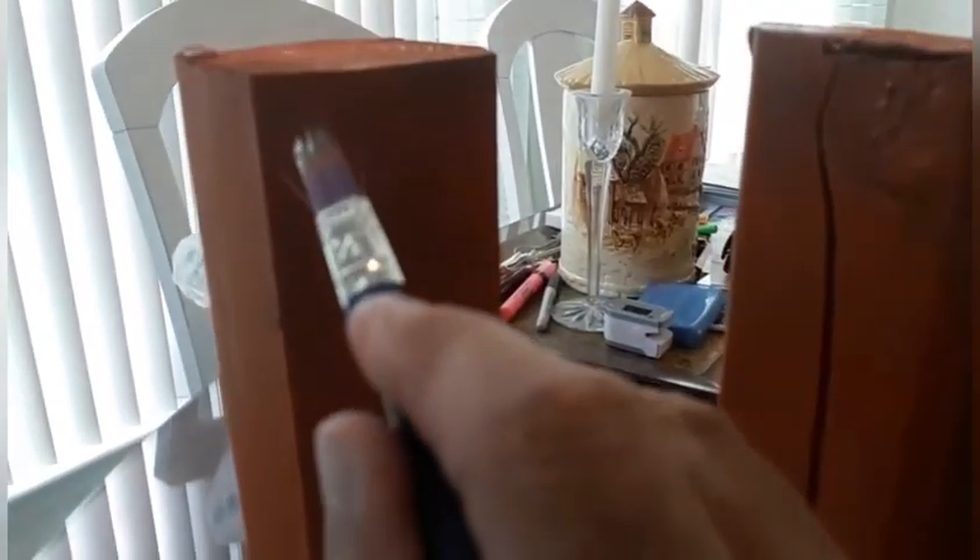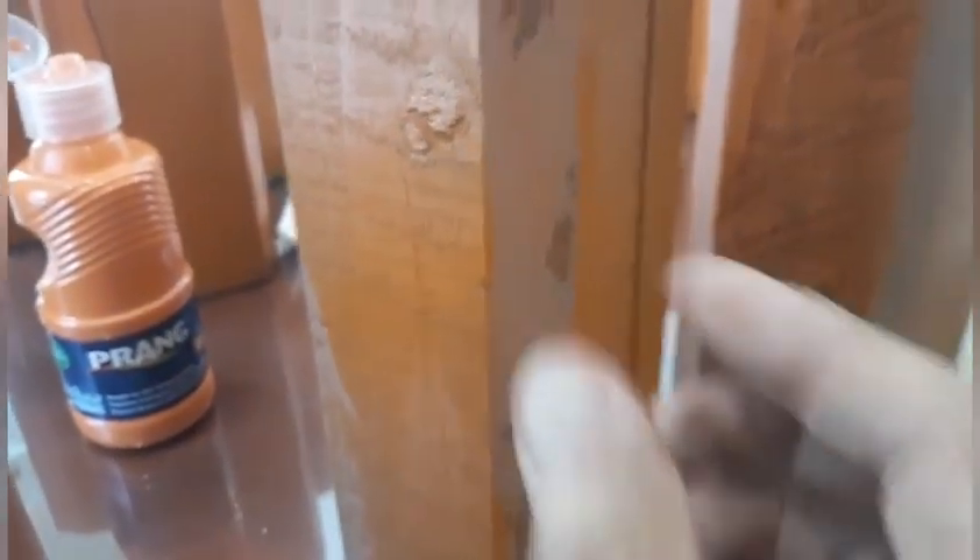I'm just putting some highlights on. I'm taking some brown paint and going into this area right here that I cut on the angle. You can see it just gives it a little bit of highlight, and then I went around the top with it as well. When it dries, it gives it a little bit of how the pumpkin looks in the grooves — kind of like that more whitish area. I'm going to do that and then I'll move on.